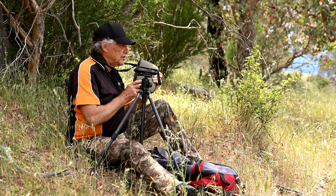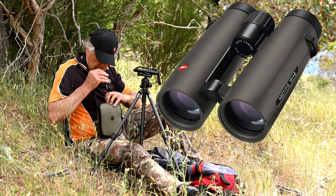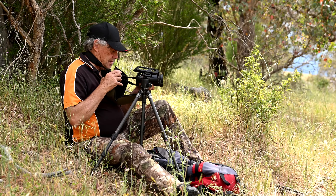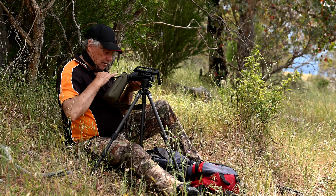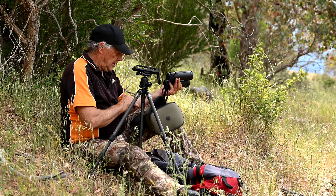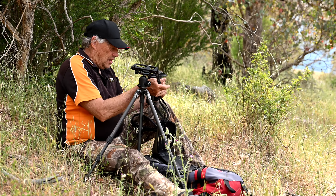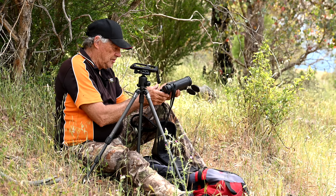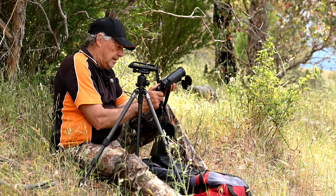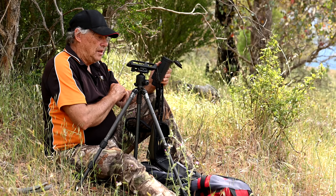And this is the Noctavids and the case. You can take that off — it just protects it from getting knocks. I've only got a demo. So it protects the outer part of the optics, and then you've got your objective lens covers and eyepiece ones. Love the eye caps — they're not notchy, not loose or anything like that. Your autofocus ring — beautiful. You can adjust it to your eye. It's the 10x42 Noctavids.